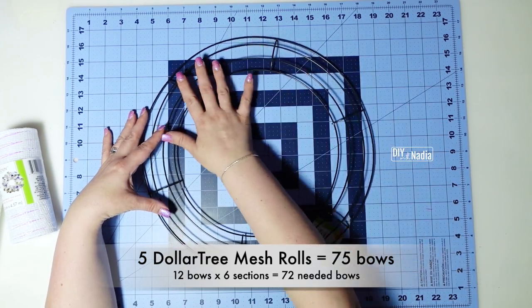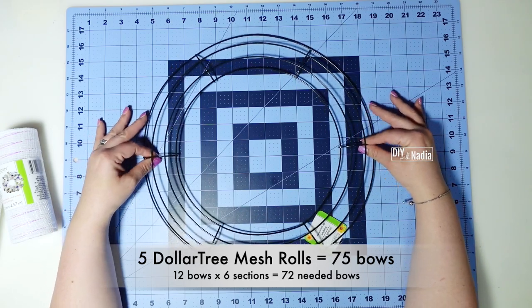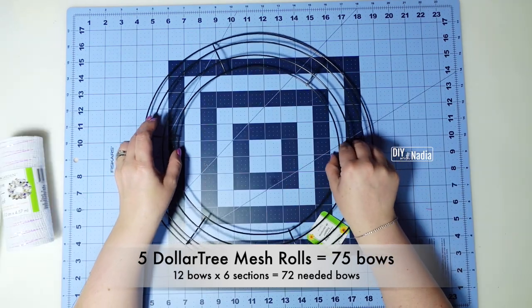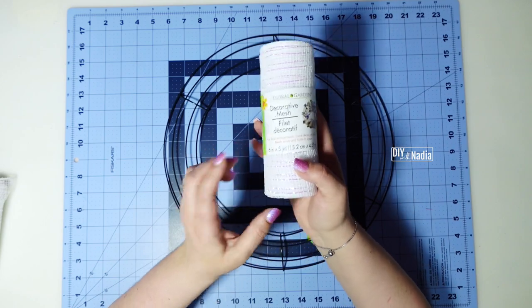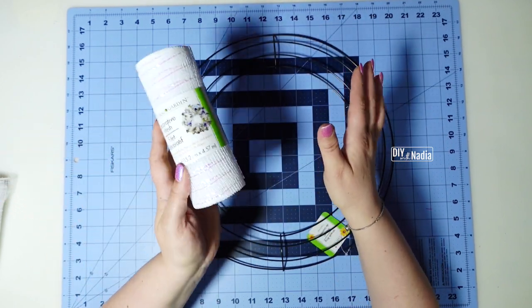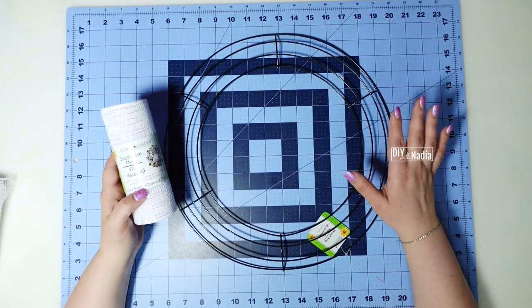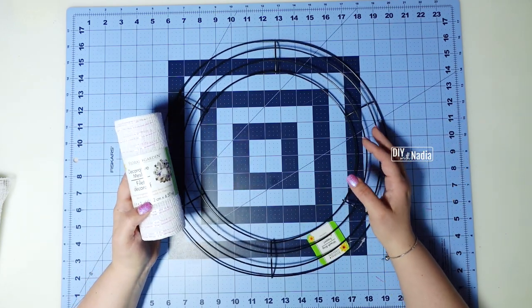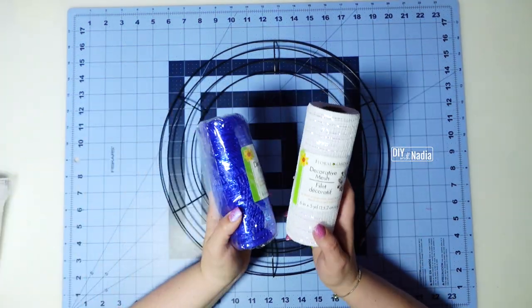12 bows times six sections gives us 72 bows total. If you use five rolls you'll have about three strips left over, but if you use six rolls — two and a half of each color — you can make a few more and maybe even fit 14 per section. Either way this is going to be nice and tight and full using two and a half rolls of each color.